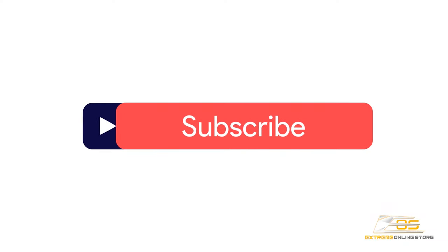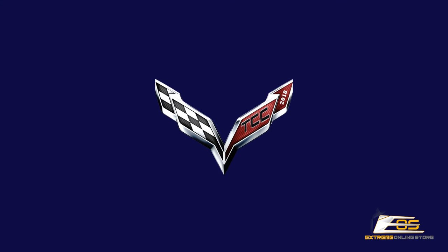Thanks again for watching. We've got plenty more content coming — not just for the C8, we've got some stuff for C5, C6, and more C7 content also, all in the pipeline. I really appreciate the comments you put out there on YouTube. We also have a Facebook group called The Corvette Channel, so check us out there too and share your rides with us.